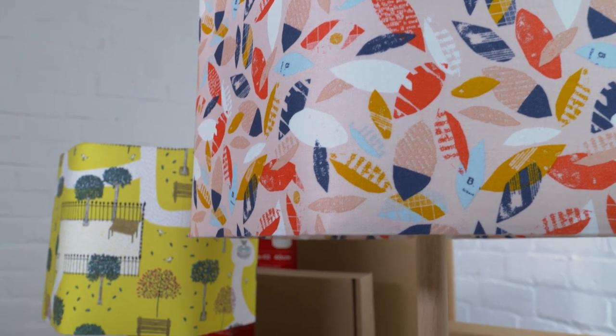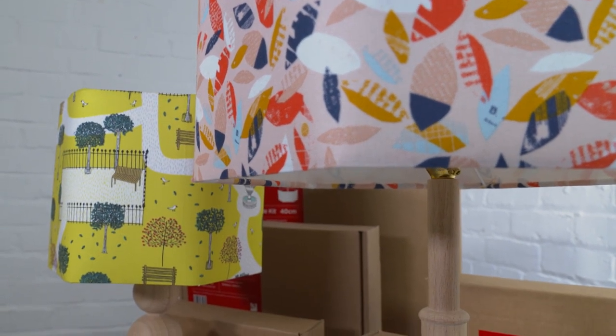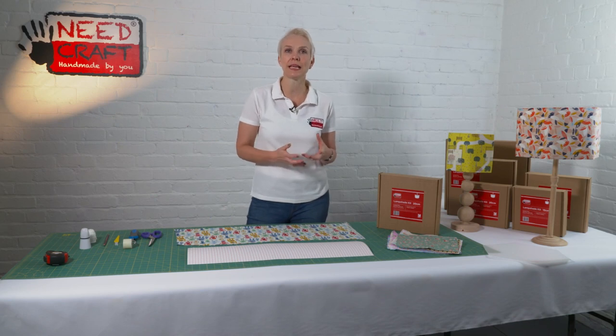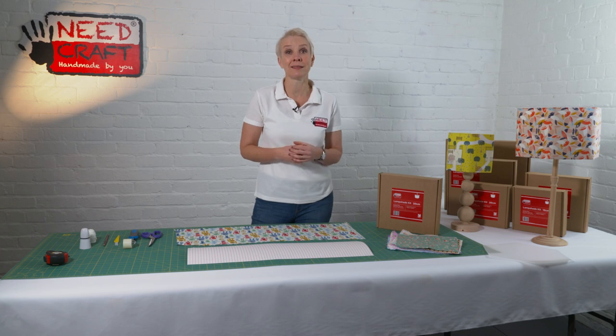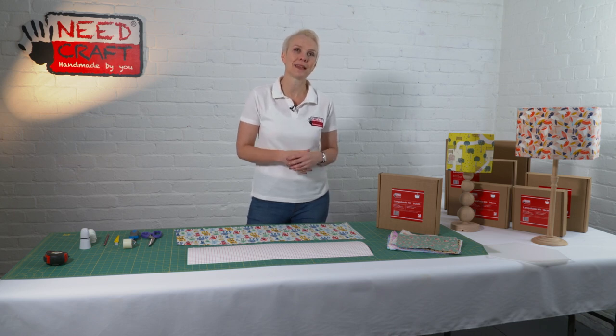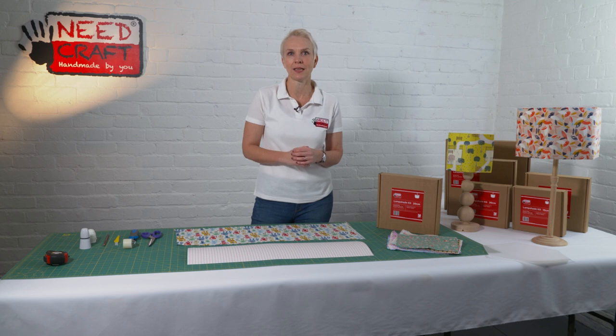The hexagon itself is a really contemporary shape, been really popular over the last few years. It's something that's seen in maths and in science, but also in art and nature — if you think of the humble honeybee that builds its honeycomb from hexagons. It's something that adds a complete wow factor to your home.